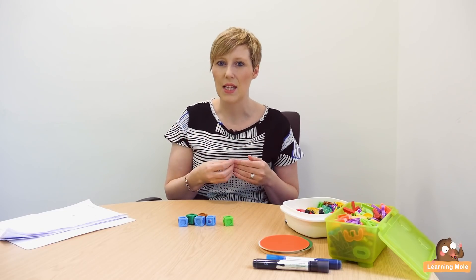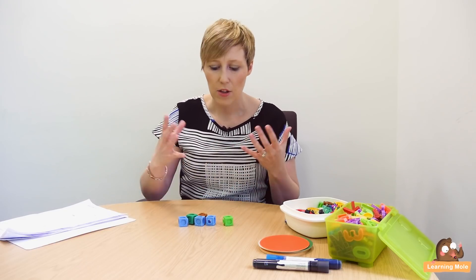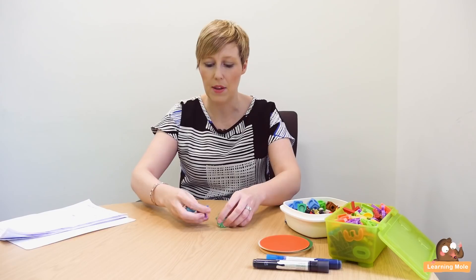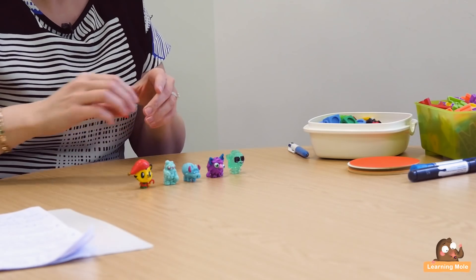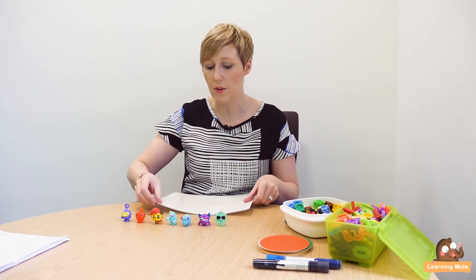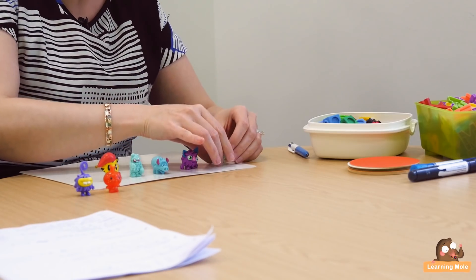Counting backwards is a really important skill that your child needs to learn, and one that I feel is sometimes forgotten about. Do whatever you need to do to help your child with it — there are loads of practical ways. We're a big fan of little figures, cubes, and blocks in our house. Give them physical blocks or little figures to help them, let them set up and play. Here we've got some little monsters that we absolutely love, and allowing them to have those physical objects will really support your child. You could even put those little figures on a whiteboard and write the numbers to help with counting backwards.